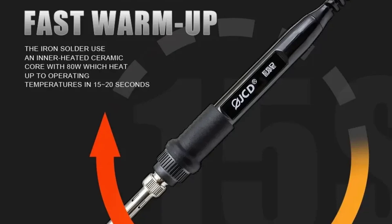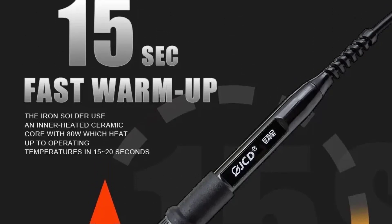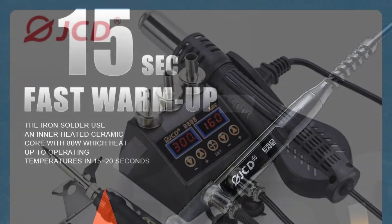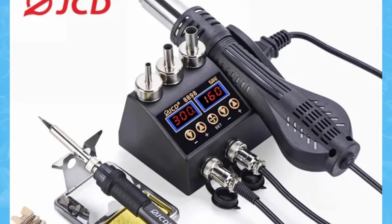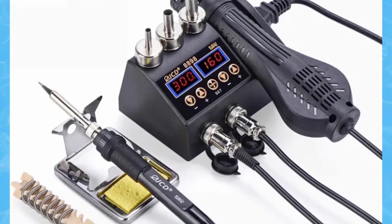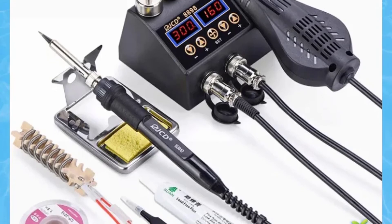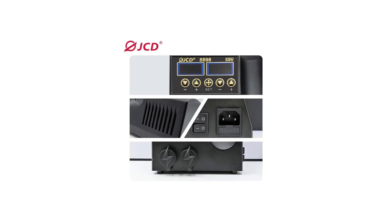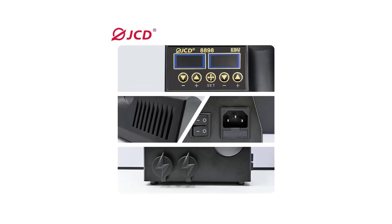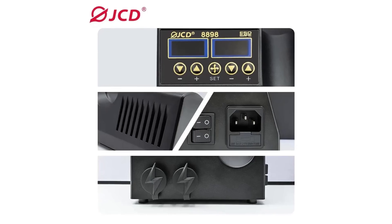With an output power of 750W for the hot air gun and 80W for the soldering iron, the JCD-8898 delivers ample heat for quick and efficient soldering. The temperature range of 100°C to 500°C for the hot air gun and 180°C to 500°C for the soldering iron ensures precise control over the soldering process, allowing users to work with various types of components and materials.